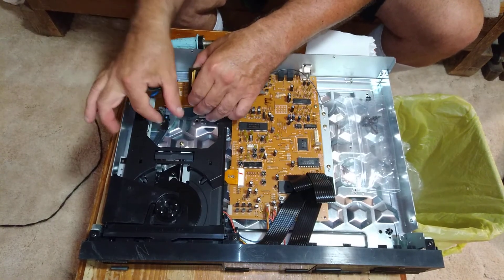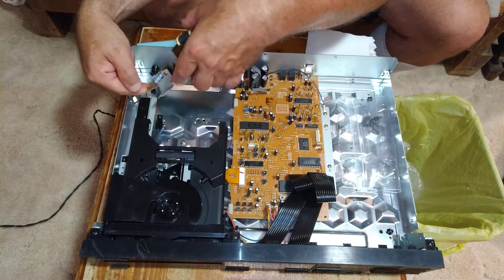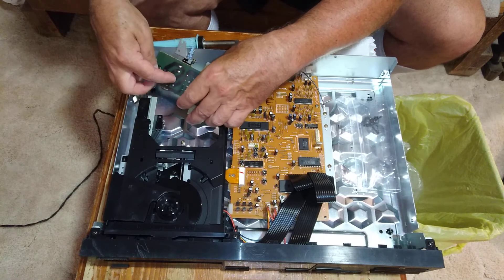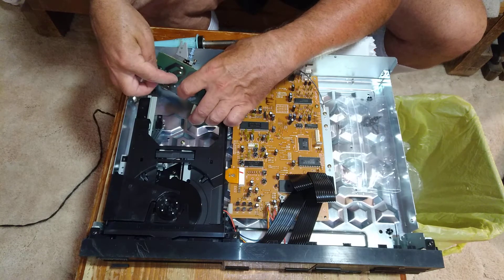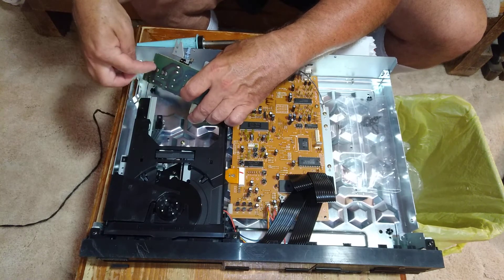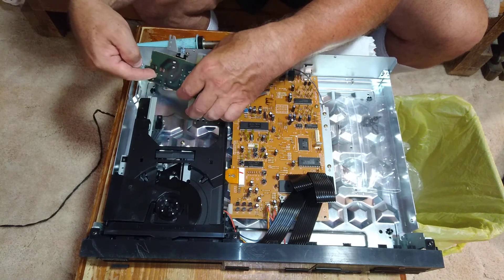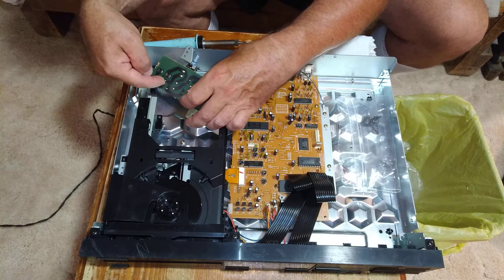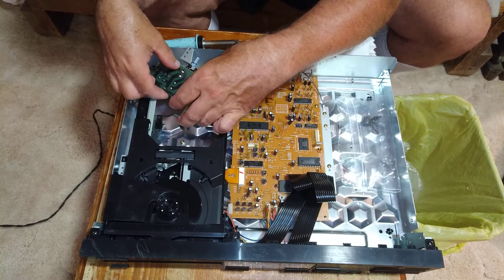I'll take this whole board out. I'm going to follow the runs from this one here to see what jumper I need to take out. It'll be number five here.